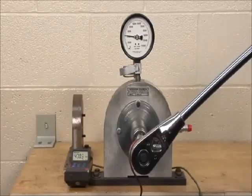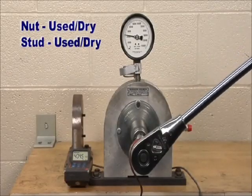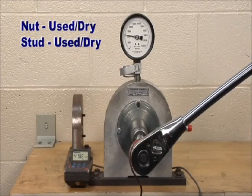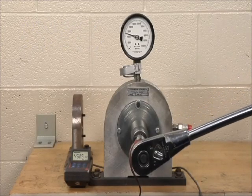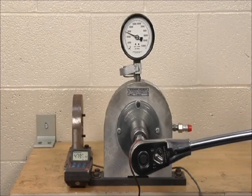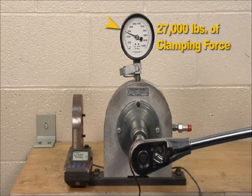In the first test, a used flange nut is installed on a used stud with no oil applied to any of the surfaces. At the installation torque of 480 foot-pounds, the nut and stud generated 27,000 pounds of clamping force.